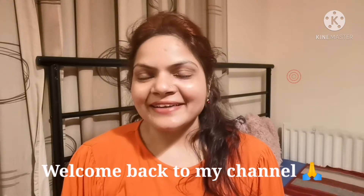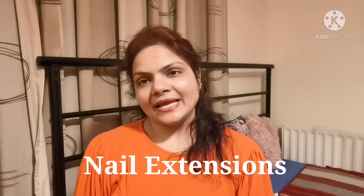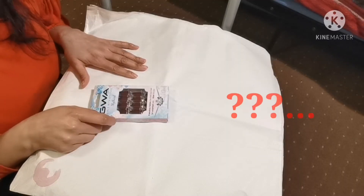Hello everyone, welcome back to my channel Minu's Girly Dog. I hope you all are keeping well. Today's topic is your nails — the beauty of your hands. This topic is dedicated to my very best friends and all my viewers. For any function or party, we get our facial done, hairdo done, makeup done, dressing done wonderfully — but we forget our nails. Nails have a very important role, and the best way is nail extensions. This video is all about that.